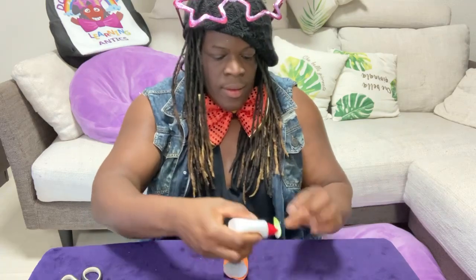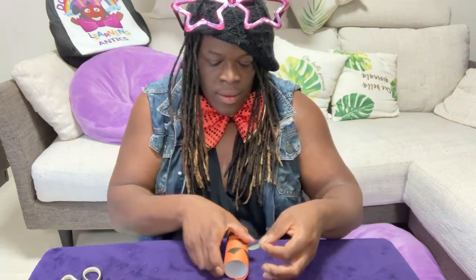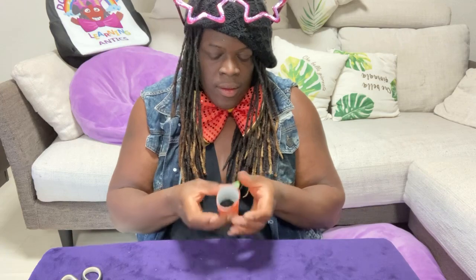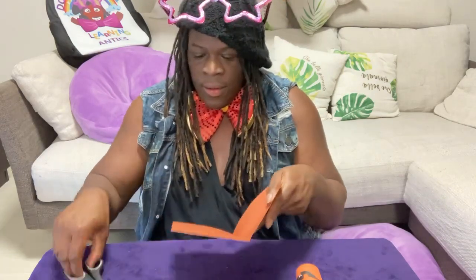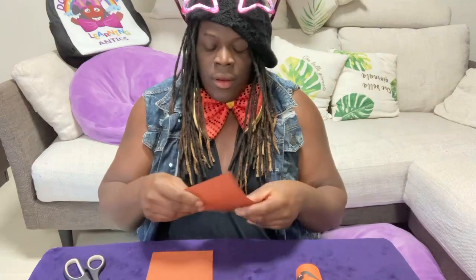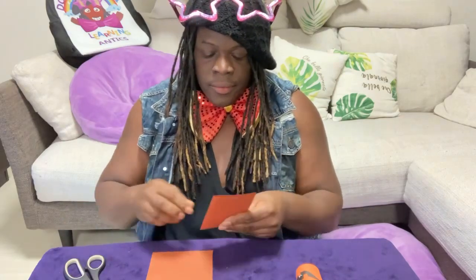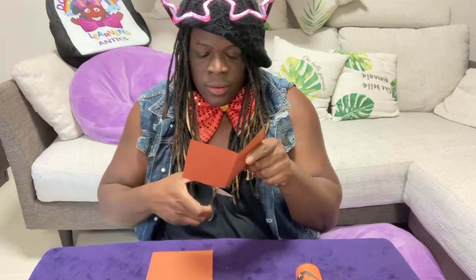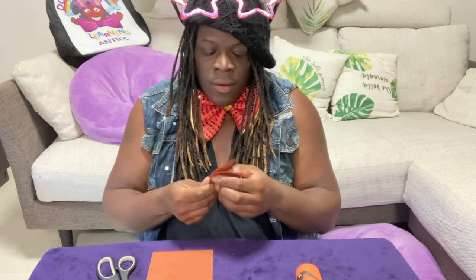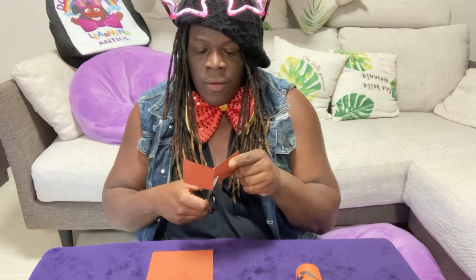I put some glue on the back and glued the leaf right on top. Then I looked for the brown paper — I folded it once, cut it in half, folded it again in half, cut, and folded one more time and cut again. This is the top of the pumpkin — the stem. If you ever see a pumpkin, it usually has a big brown stem on top, sometimes off-white. Here we're going to make ours brown.